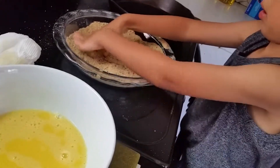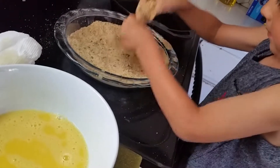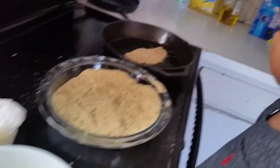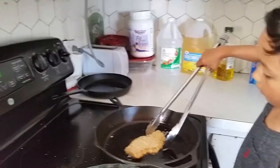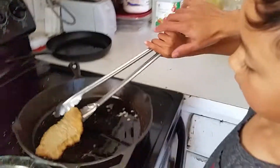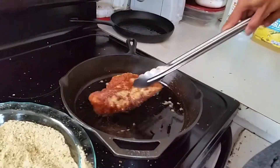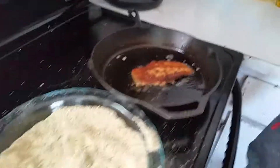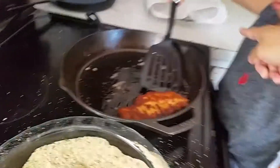Flip it over. Shake it. Shake it. Put it in the pan. Good job. Where's the pan? Right there.